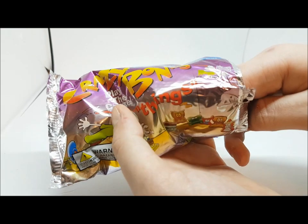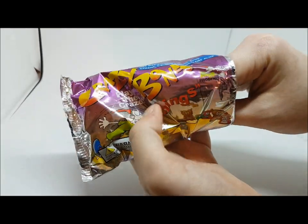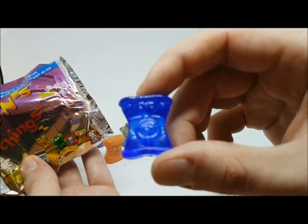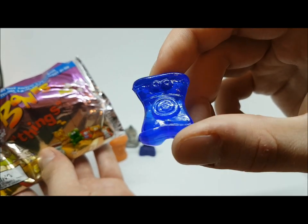So we're one for two with aliens. Let's finish off this pack. I actually think I remember getting two aliens in one pack as a kid once — that would be exciting. We can only hope!